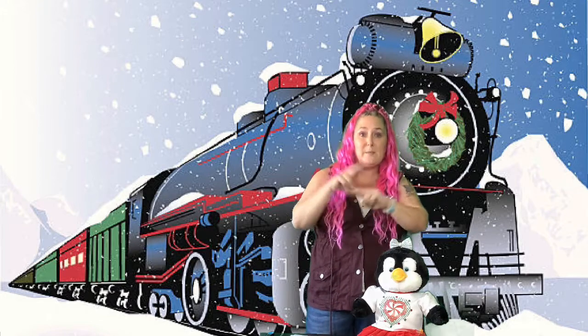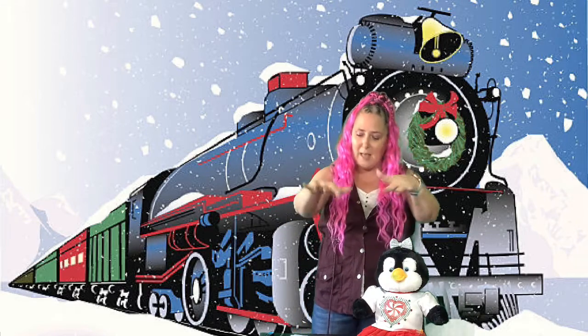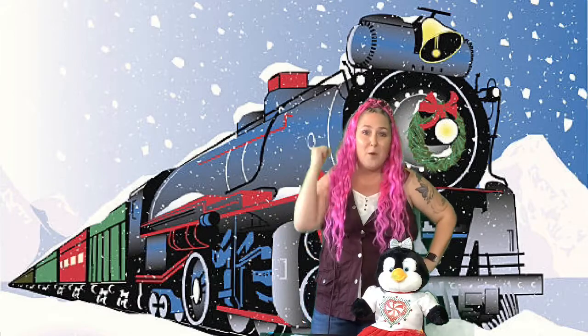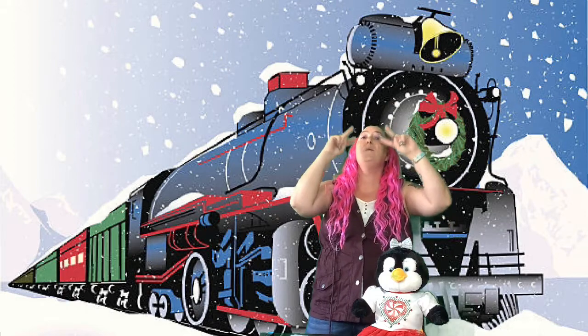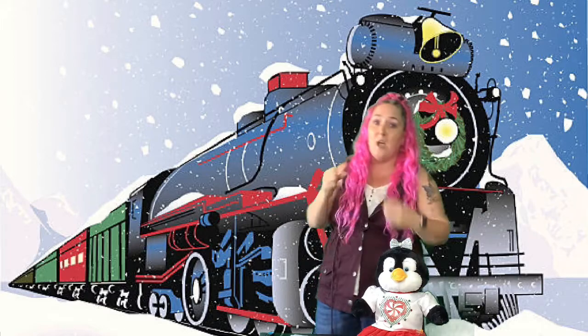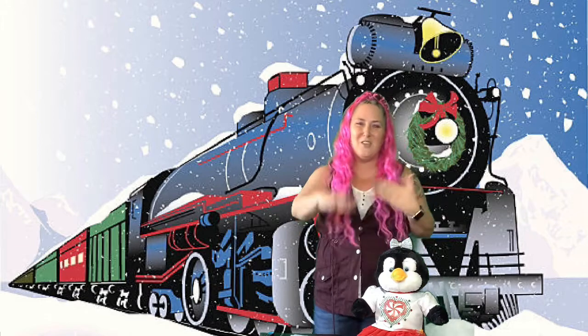Here comes the Christmas Express. Here comes the Christmas Express, heading down the track. Clackety-clack. Here comes the Christmas Express. You can hear the whistle blow. You can hear the whistle blow. Watch the engine climb, gonna be on time. You can hear the whistle blow. Chugga-chugga-choo-choo, clickety-clack. Chugga-chugga-choo-choo, no turning back. Chugga-chugga-choo-choo, clickety-clack. Chugga-chugga-choo-choo, it's right on track.